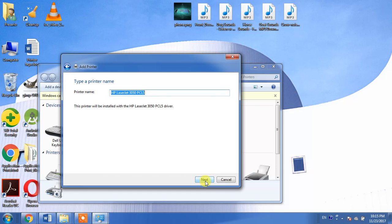Then you have to click Next. I am not clicking Next because I have already installed my desired printer and I do not need this one. Thank you guys, thank you for your time. Goodbye.